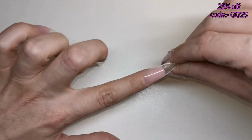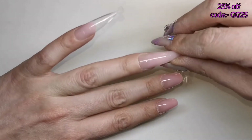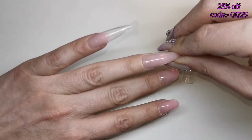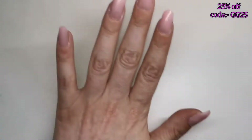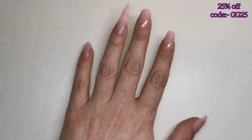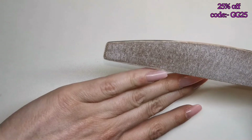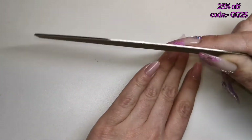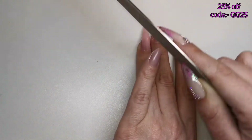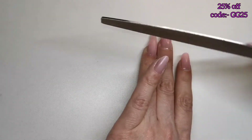Now I'm going to take all these dual forms off — just give them a little wiggle and they come straight off. Then I'm going to give them a little bit of a file using my metal file. I'll show you doing this one and then do the other three off camera.